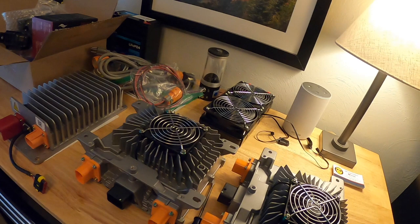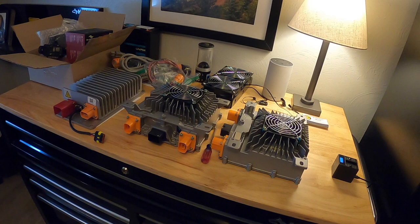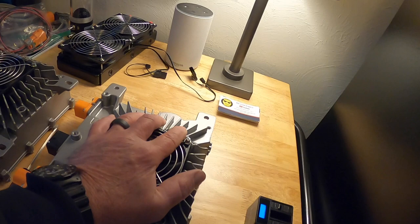This is part 8 of the electric conversion for the 1974 Super Beetle. I got some more electric components in a couple days ago — pretty exciting — and let's go over what I've got here.